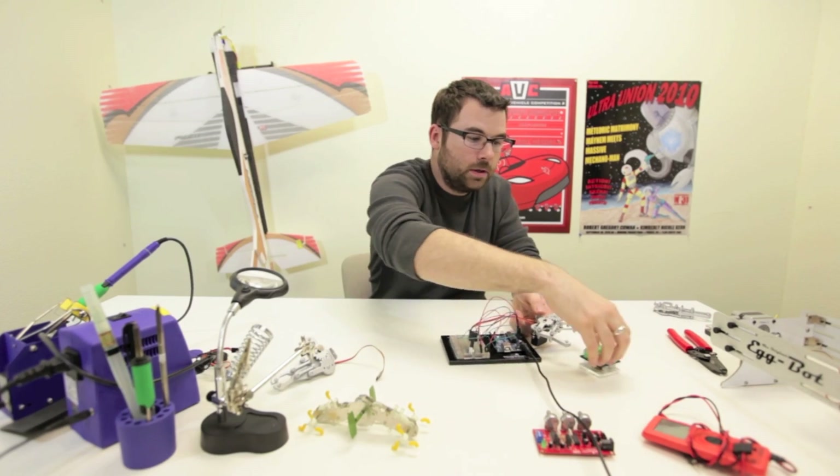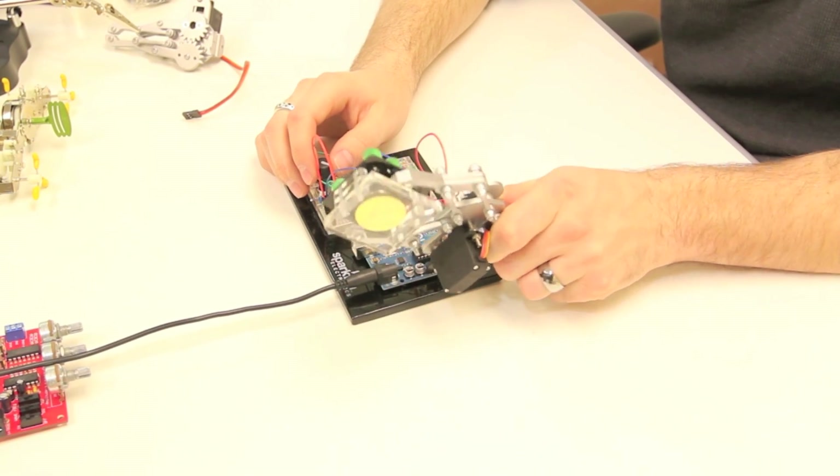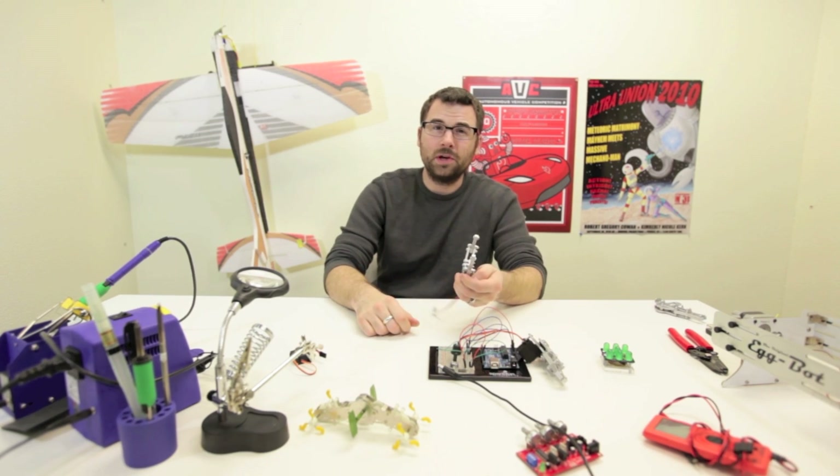So there we go. If we grab the dice kit over here, it's pretty cool — it can grab quite a bit, actually. So this claw is pretty awesome. We can see this being used in a lot of different projects, and we're excited to see what people come up with.